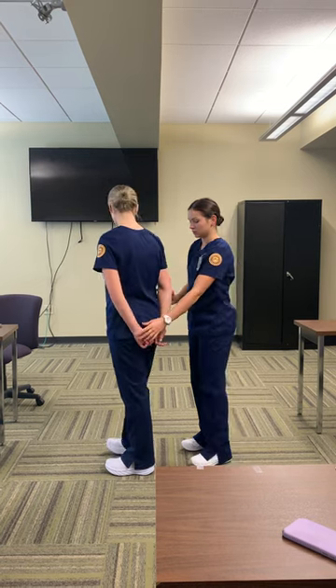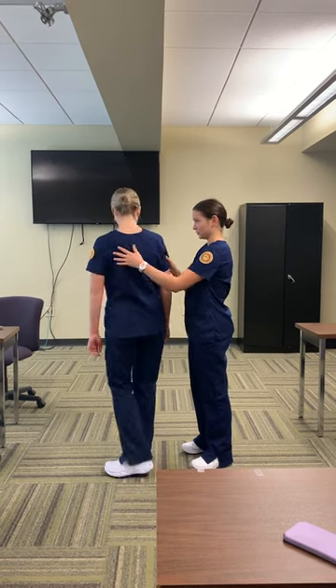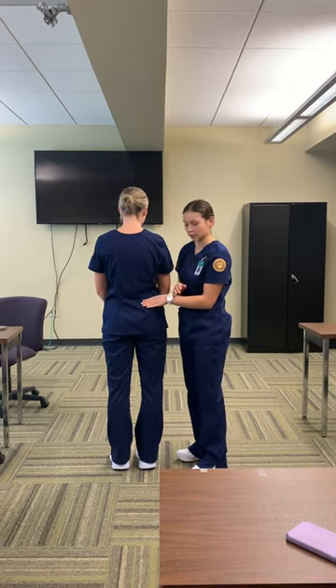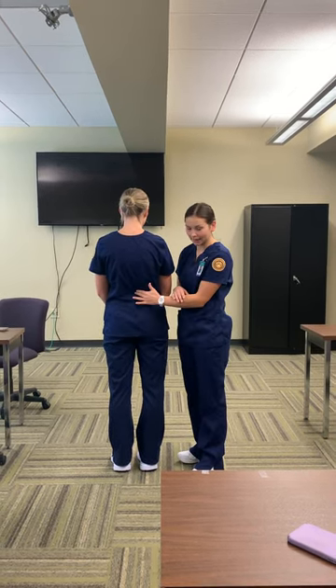Next is the dorsal gluteal. This site is not recommended, so I'm not going to go over it. You're going to avoid this because it's close to the sciatic nerve.